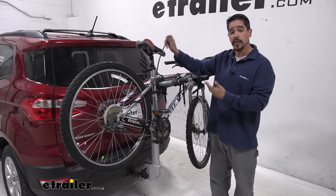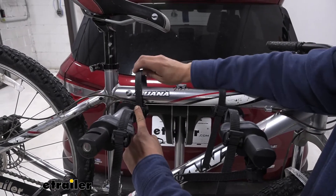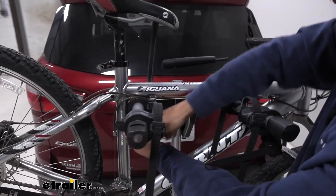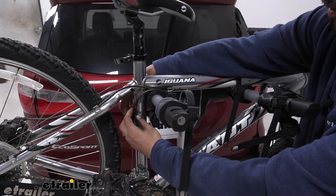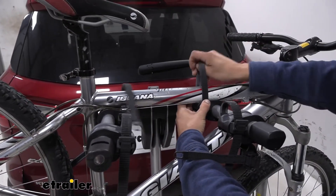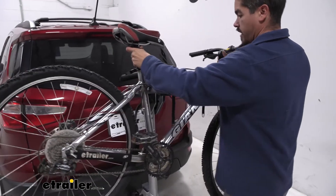Let's go ahead and take our bike off so we can get a closer look. These straps work really easily — we can just push in on the little lever here and it will release the tension so we can feed the straps out. It's going to be the same for all the other straps as well. Once we have all the straps loose, we can grab our bike, take it off, and set it aside.